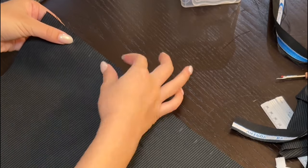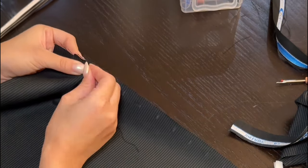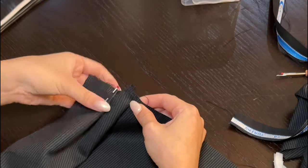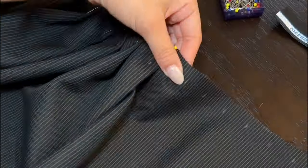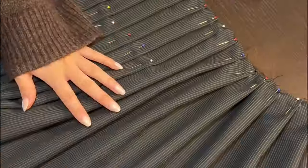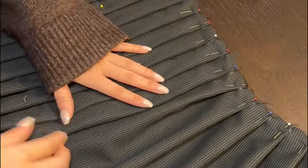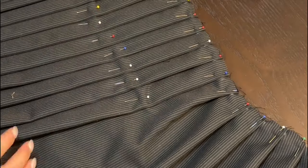You're then going to take one of your vertical markings and bring it over to meet two markings over and pin it in place to create your pleat. Repeat that along the full length of the skirt, and then using those secondary markings four and a half inches down, repeat that process to help your pleats lie nice and flat.